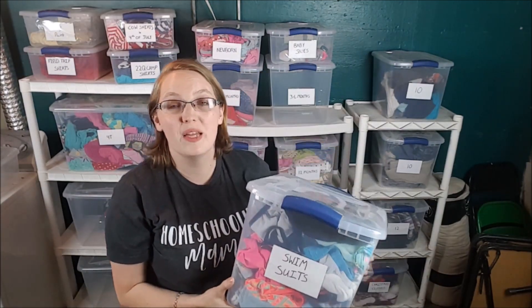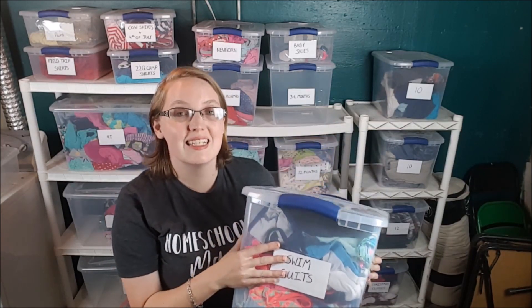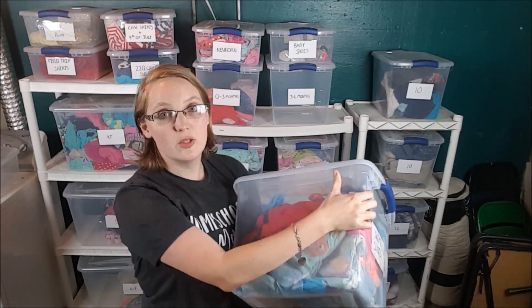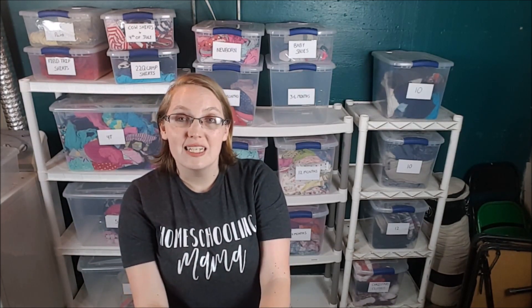This has probably been the biggest lifesaver box so far: our swimsuit box. We have the entire family's swimsuits — not just the kids — in one box, along with any swim diapers we have. I used to put swimsuits in with the summer clothing box, but sometimes during winter we'd go on a trip and want our swimsuits. This allows us to find them at any point throughout the year and not be scrambling right before a pool party or beach day.